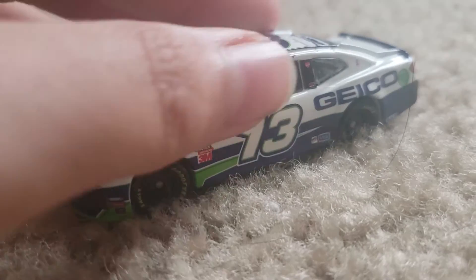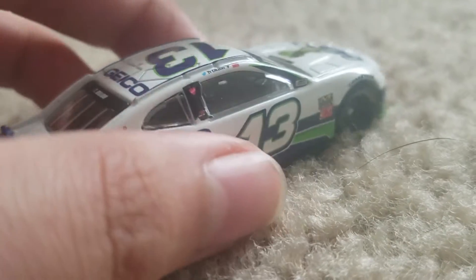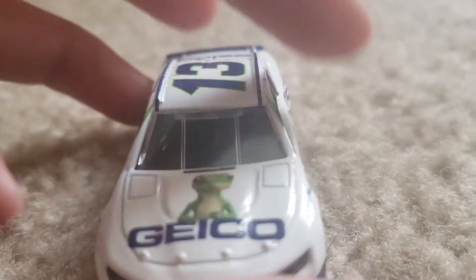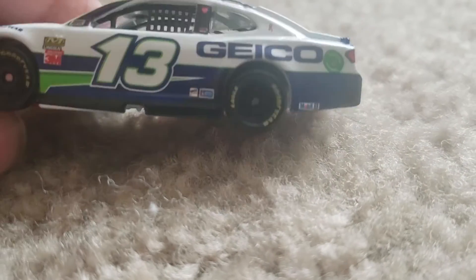Okay guys, so here's the car opened up here, and wow, this looks really nice. This is my very first Tiedon diecast, and this looks cool. You can see it says Geico right there. This thing looks really nice.